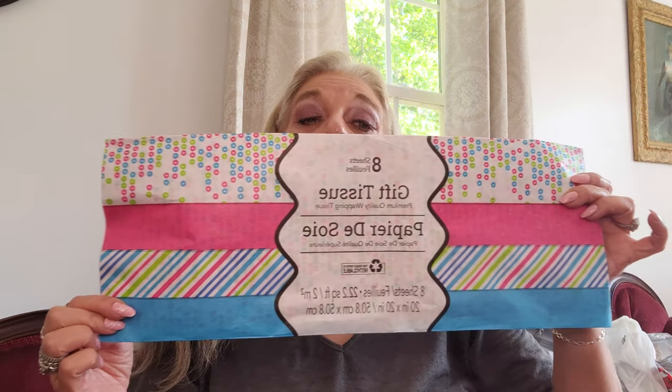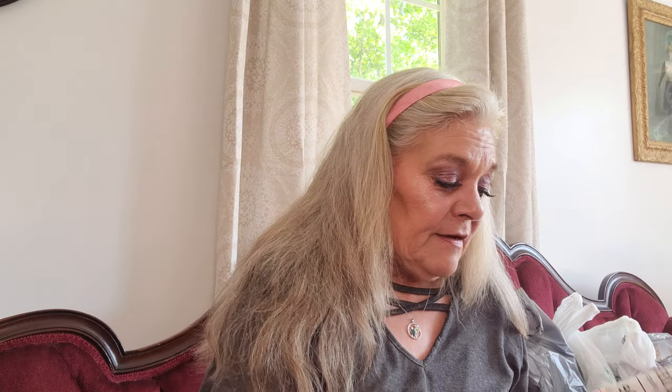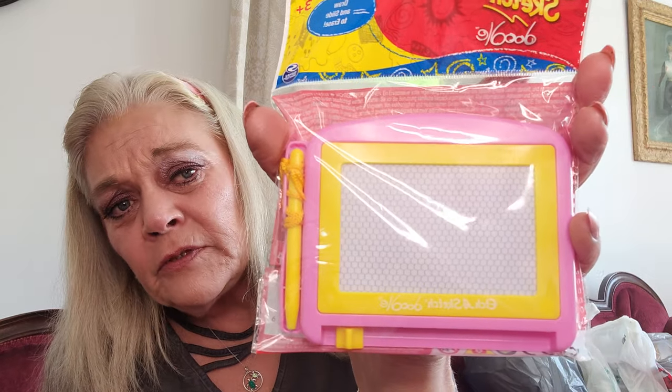I picked up some tissue paper — it's got a pink, blue, and green confetti look, a striped version, and two solid colors; you get eight sheets. I'll just throw that in my party drawer with bags and such. I also picked up a little Etch-a-Sketch doodle pad — I'm going to throw that in her bag. And then I bought a weekly planner. I like this one because it shows the whole week on two pages.